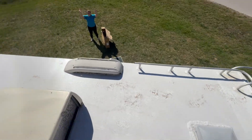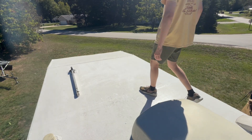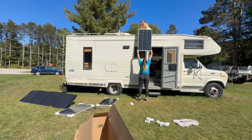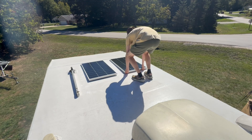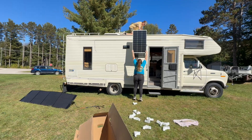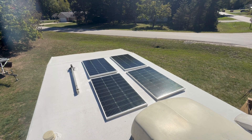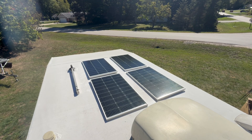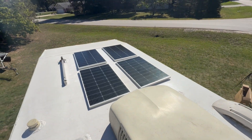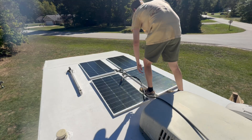We've got all this roof here, but right up there is where there's the most amount of space, so that's where we're going to put the solar panels. There are four solar panels up here. Let's run the wiring to make sure that works too. They look good, don't they? They fit pretty good too. That looks to be it.